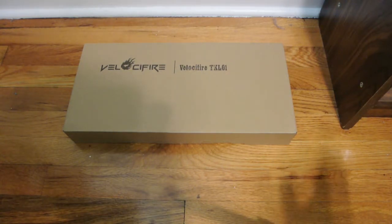$24 is the price of a rubber keyboard. And here's a mechanical keyboard for the price of a rubber dome keyboard. And I'm thinking, how good or bad could this possibly be?